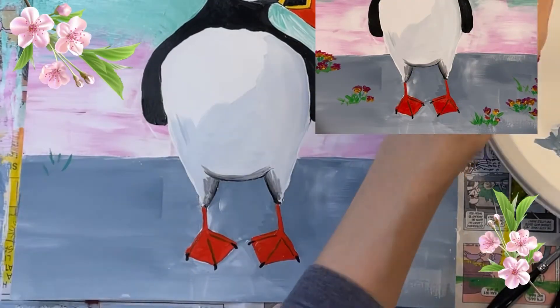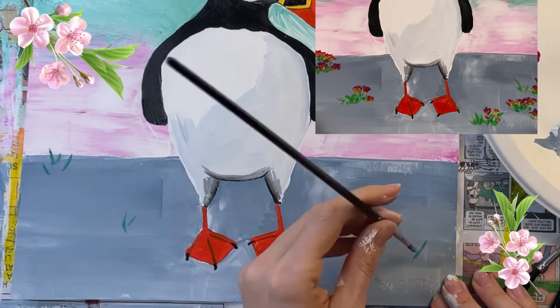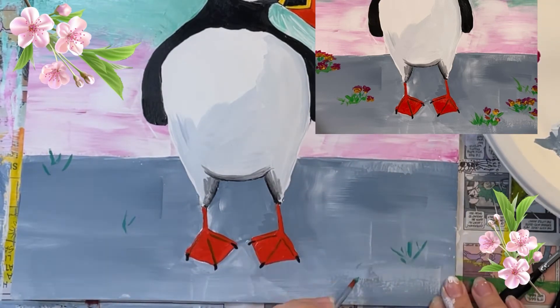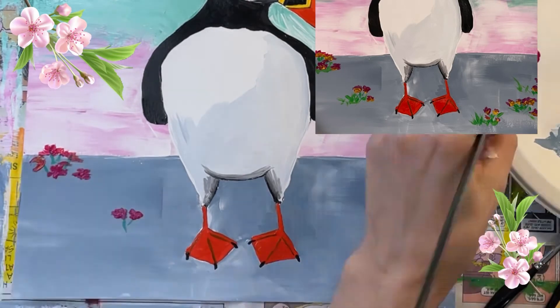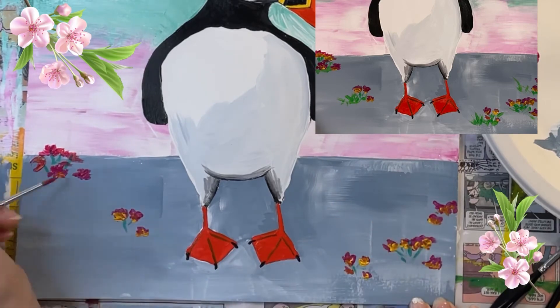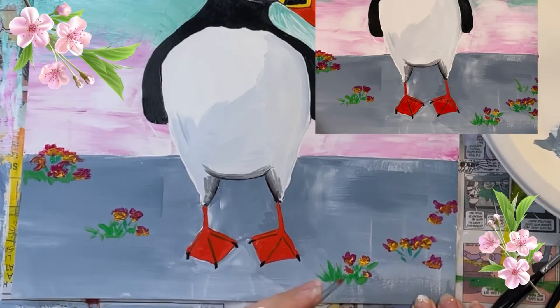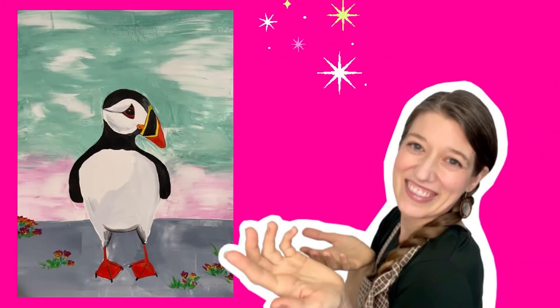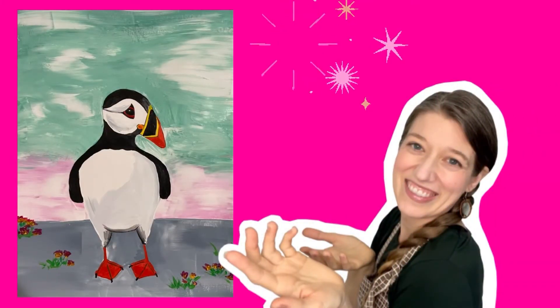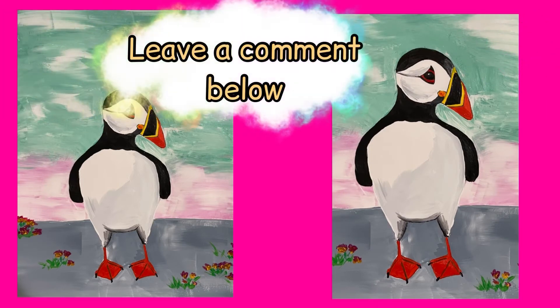I suggest adding some simple flowers to give your painting some extra color. You can paint some thin green lines for flower stems, then add tiny blotches of pink and yellow paint on top of the stems. You might want to go back and add some tiny blades of grass. Here's my finished painting! If I were going to crop this painting, I might crop it to look like the image on the right. Let me know in the comments below which one you like best.